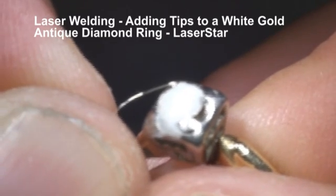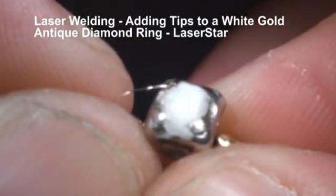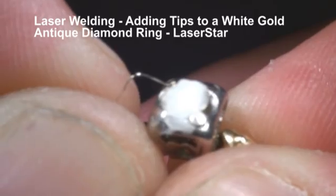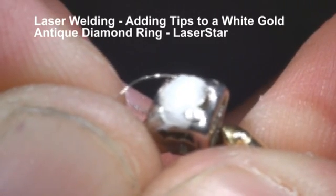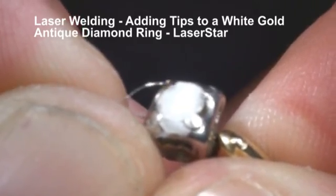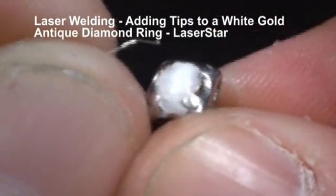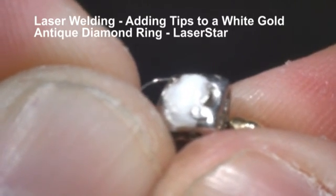We're going to work from the back of the tip and we're going to work forward towards the stone. If you see it fluttering, that's actually the laser pulsing quickly. We're just going to give it a little more heat and energy. One thing about laser welding — we never ever let the metal tell us what to do. We tell the metal what to do.